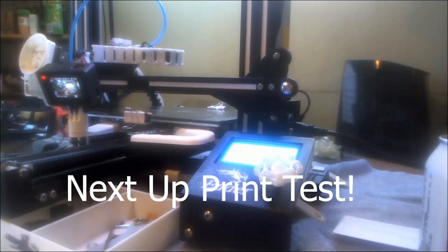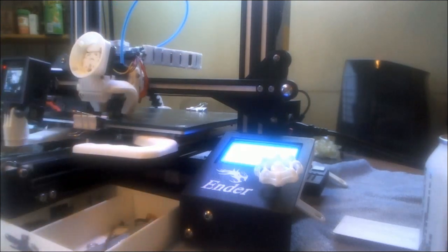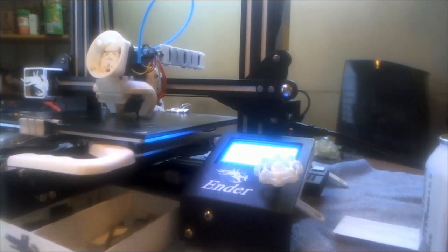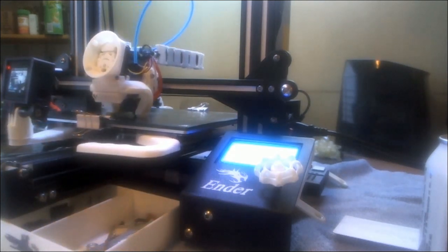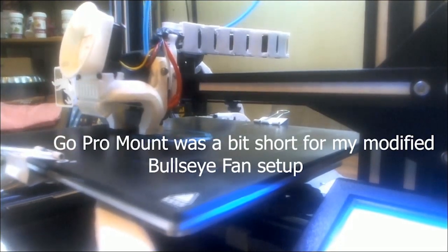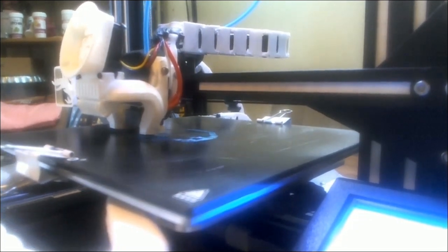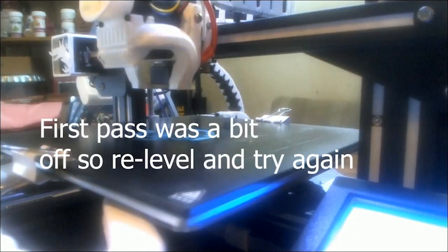Then I went to my test print to see if I did everything correctly. Unfortunately my camera mount was too short so I had to make adjustments — I'll make a different one when I get a chance. I ran my first test and it came out fairly good but I thought it was a little too tight, and I didn't like how thin the line was coming out. So I ran through a secondary level again and went for a second attempt.